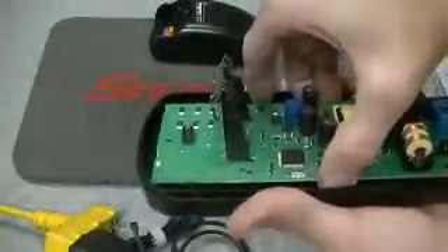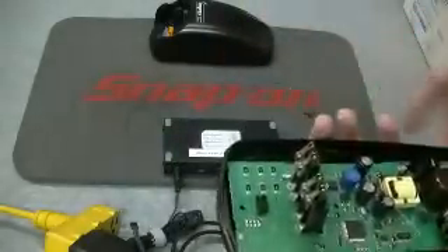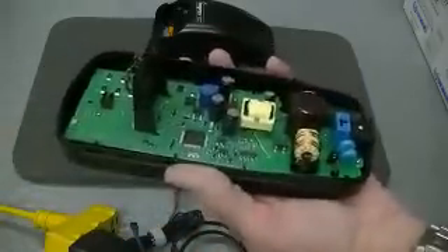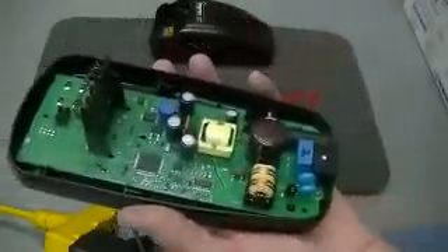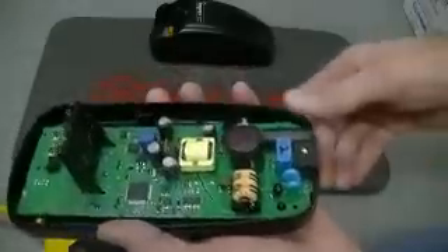That A-B switch — what these things used to do is give an audible hum when there was a problem, and so they put that A-B switch on there to defeat that hum. They've corrected that with the new firmware. You don't hear the hum, so they've removed that switch. That's very nice, because a lot of people would have difficulty with it — they'd flip the switch and it really just confused everybody. So it's nice that they came out with the switch delete.